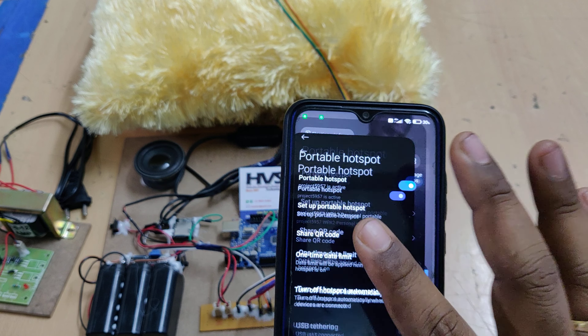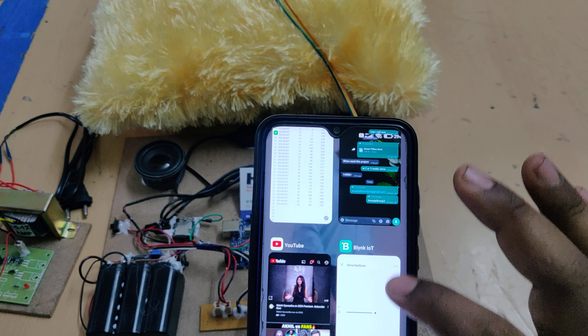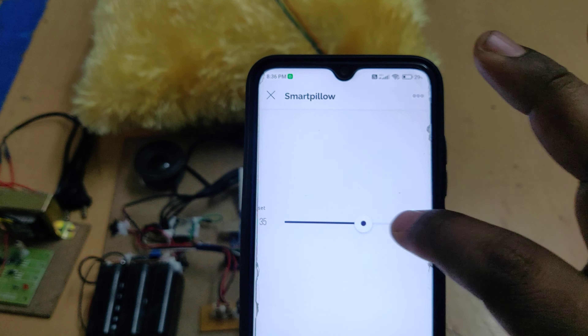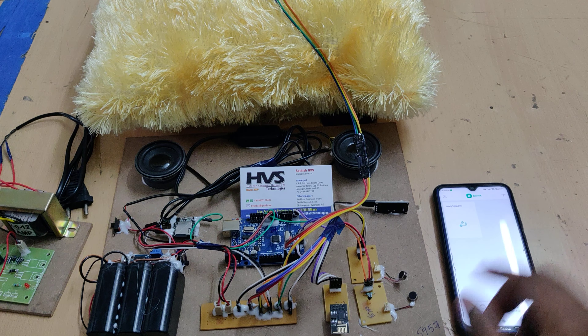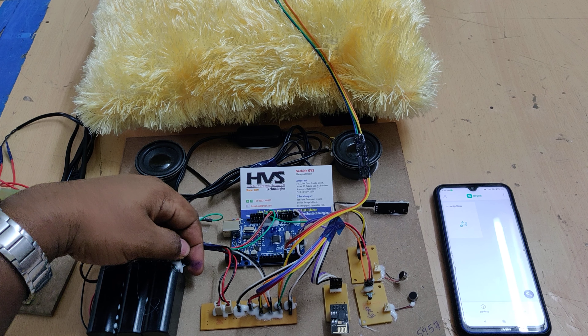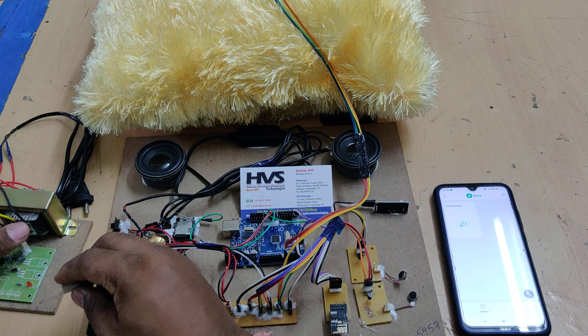Log in to ThingSpeak and also the Blynk application. In the Blynk app, there is a slider to set the time for snoring detection. Now turn on the power supply — switch on the battery.